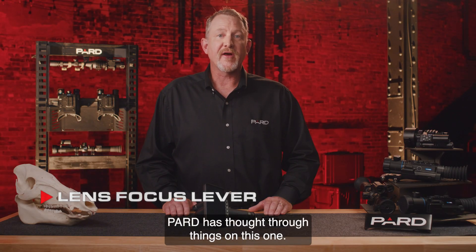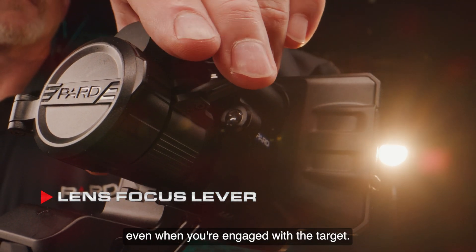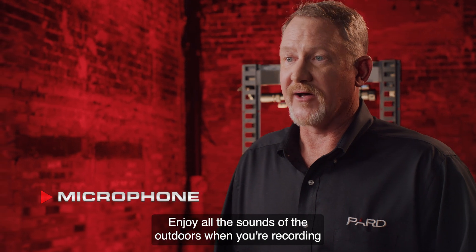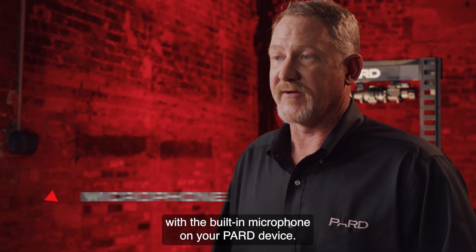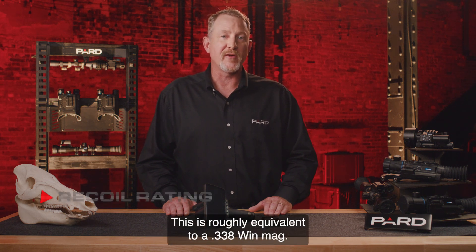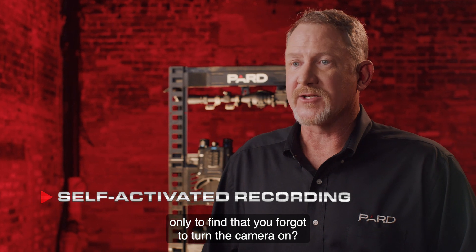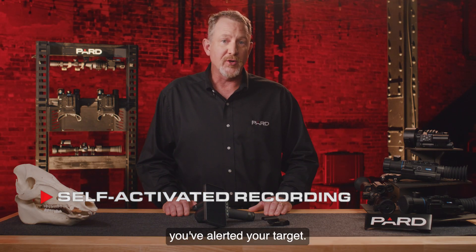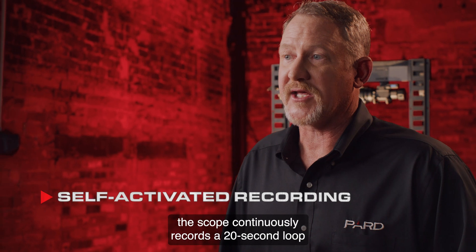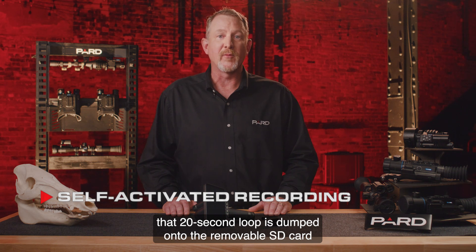Lens Focus Lever: PARD has added a focus index lever that is easy to find with your offhand and allows focus adjustments even when engaged with the target — no more pulling up to find the focus lever and then reacquiring the target. Microphone: Enjoy all the sounds of the outdoors when recording with the built-in microphone. Recoil Rating: PARD has designed this scope to withstand 6,000 joules of force, roughly equivalent to a .338 Win Mag. Recoil Activated Recording: With this feature enabled, the scope continuously records a 20-second loop to onboard RAM memory. The instant shot recoil is detected, that 20-second loop is dumped onto the removable SD card for future viewing.